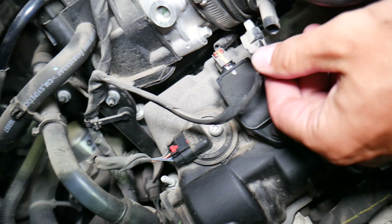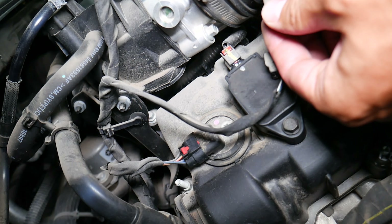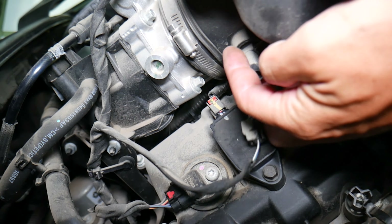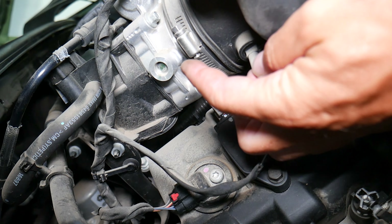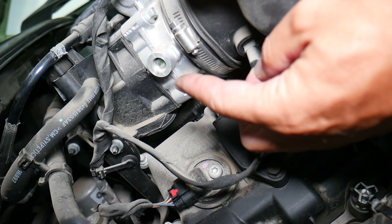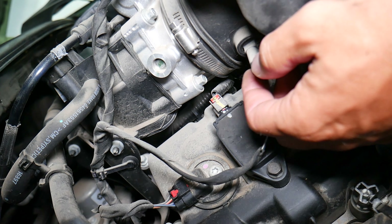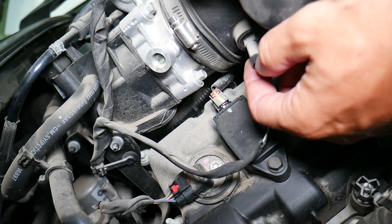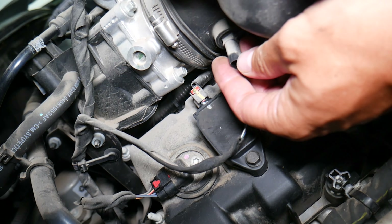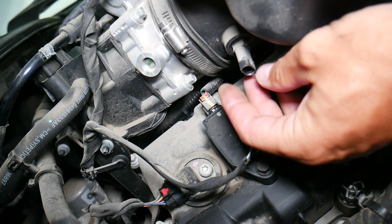To remove the sensor, people will try to yank it and pull it straight out. Do not do that — you can break the intake boot, which can be expensive. Even worse, you can break a piece of it and it can fall into the throttle body. If you don't know about it and you start the car, that piece will go into the engine and can bend a valve, damage piston rings, and practically destroy your engine.